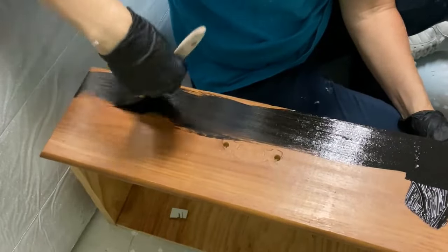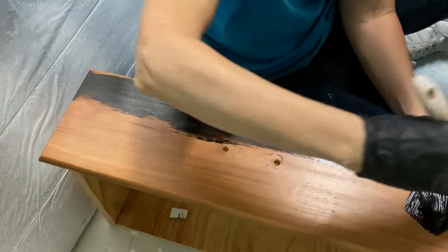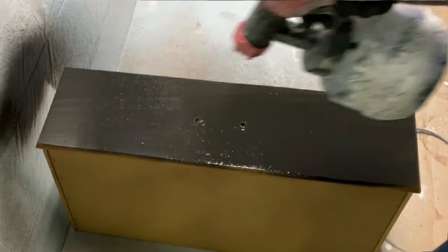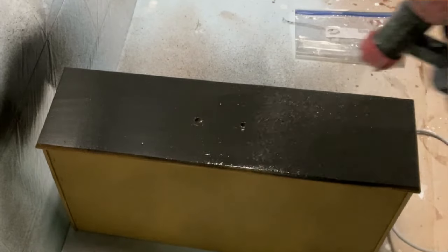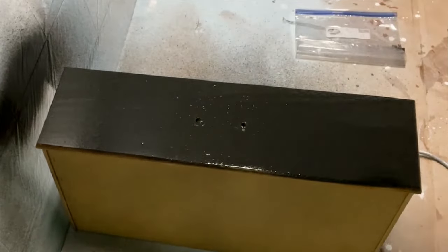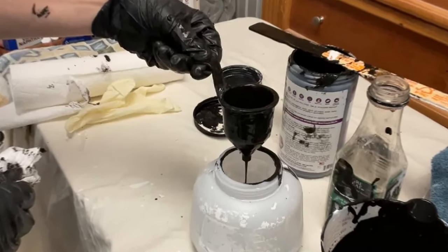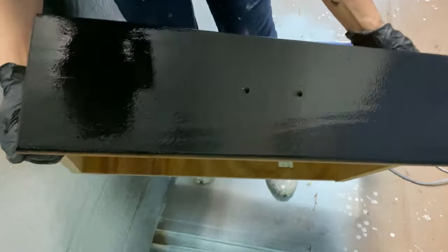On drawer number three, I used a synthetic bristle brush to brush on the paint. It went on smoothly but left a lot of brush strokes. You could see the wood color peeking through in between some of the brush strokes. I used an HVLP sprayer to apply the paint to drawer number four. The paint was thinned with water to the viscosity required by the manufacturer of the paint gun. After it was sprayed on, the color looked even and it had good coverage.